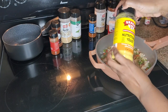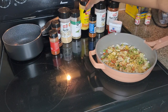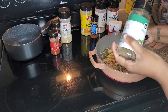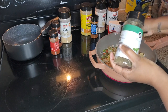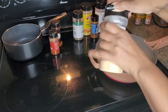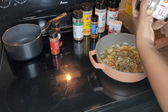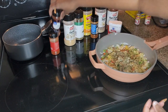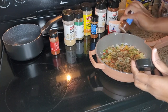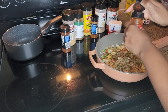We are gonna do bread crumbs — I forgot to buy some, so I'm gonna make some. I got some wheat bread and I'm gonna break it up and put it into my blender. I don't have a food processor but I do have a blender with little blender cups — a Ninja — and that should be good. I don't measure my seasoning, but it's probably about half a tablespoon.